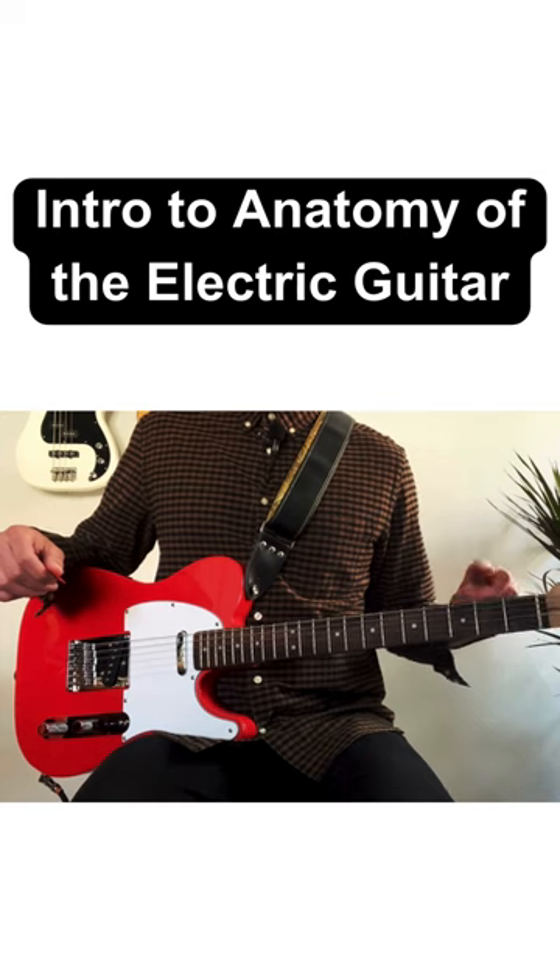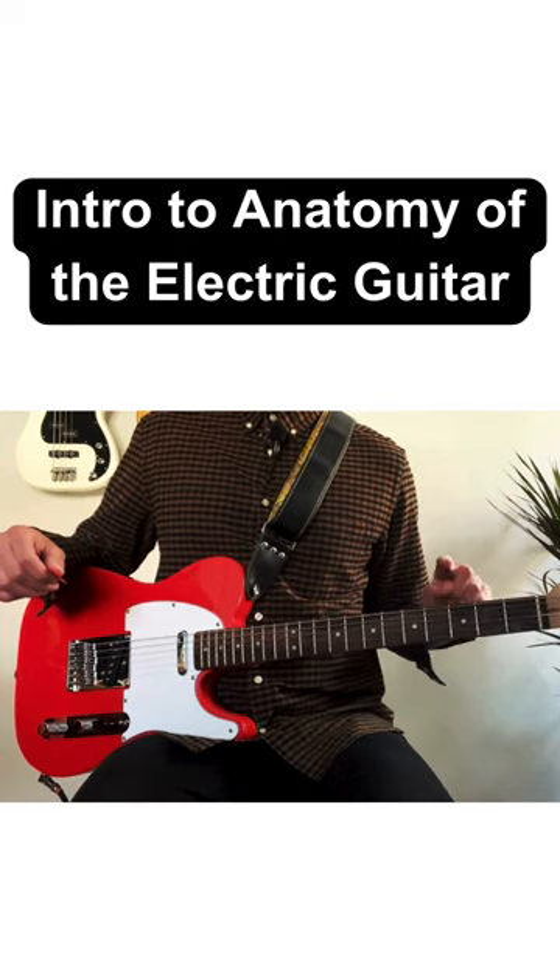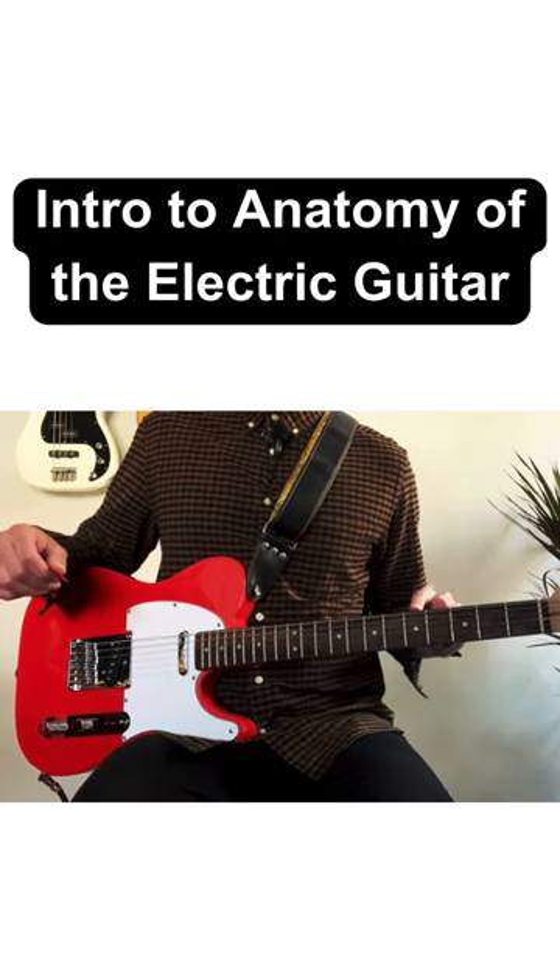This is fret 1, fret 2, fret 3, fret 4, fret 5, and so on.